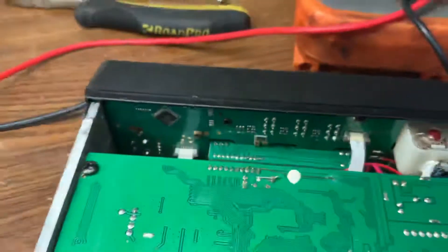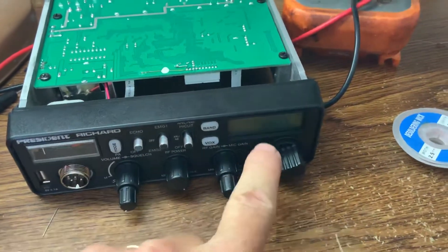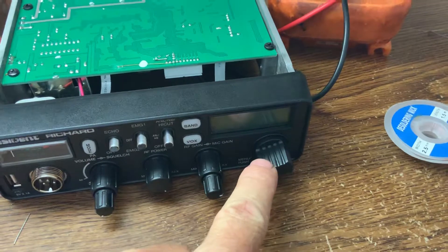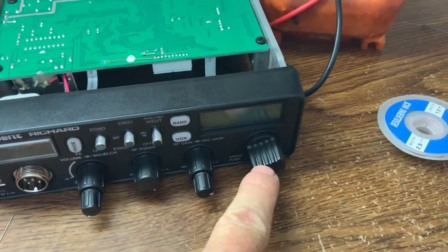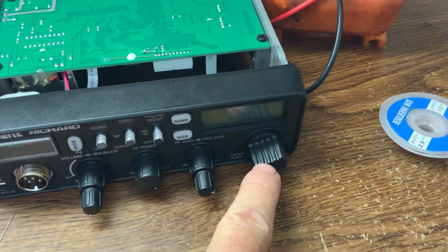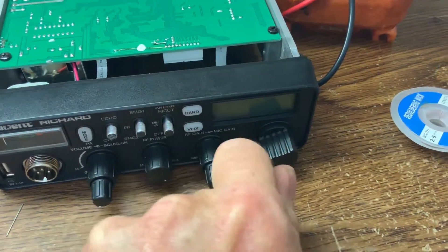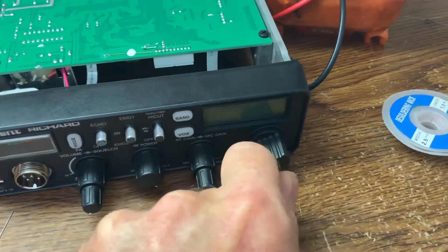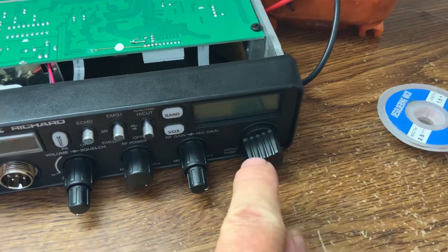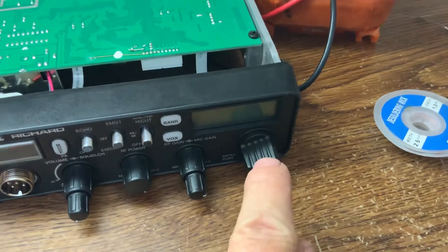Once you jump it — I don't have this hooked up to a power supply in here — but once you jump it, you power it on. Go into the menu and get to where it says PD. Press N when you get to PD, and it will allow you to enter four digits. You want to change it to one, press enter; change it to two, press enter; change it to three, press enter; then change it to four and press enter. So the total code is 1, 2, 3, 4. Then exit out of the menu.